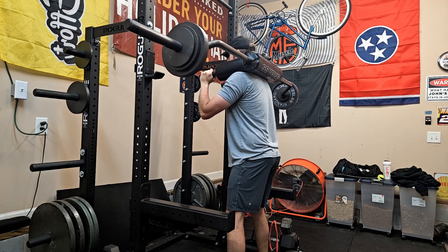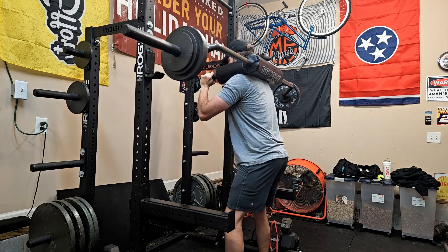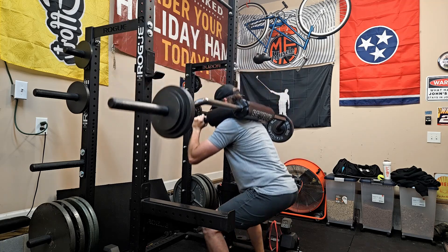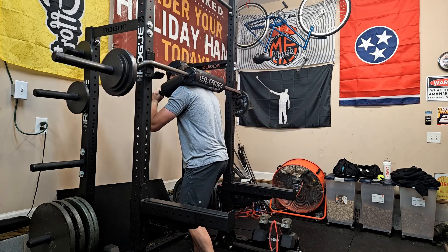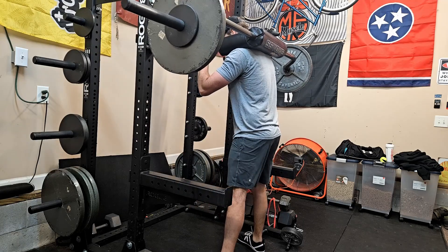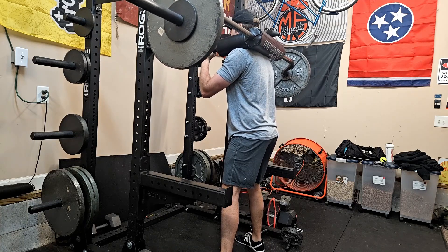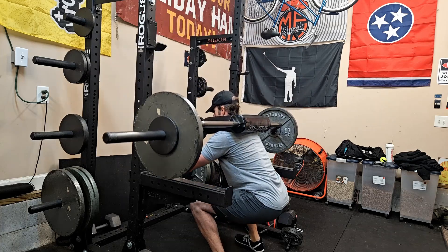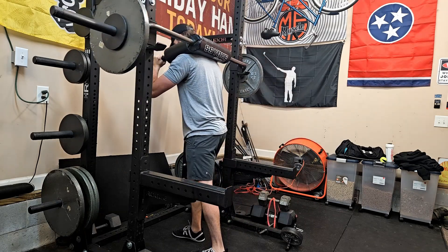I based my training max off last Sunday's session, where we only worked up to 175 and I felt like I had 185 in the tank — so I based all my numbers off 185 for this exercise, following the 5/3/1 program. Warm-up sets were 45, 95, and 115 for three, then 125 for five and 145 for three as working warm-ups. Overall, 145 for three felt pretty solid. I was pleased with depth and think I looked pretty good on video — if there are any flaws, let me know.